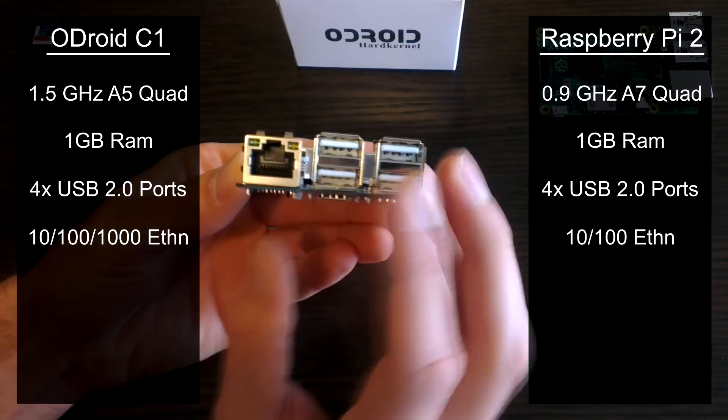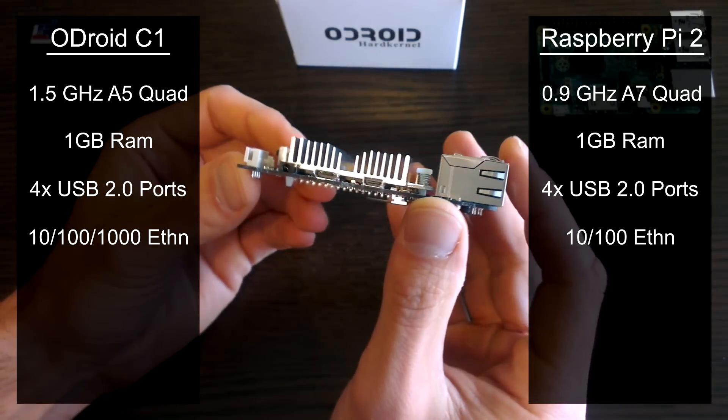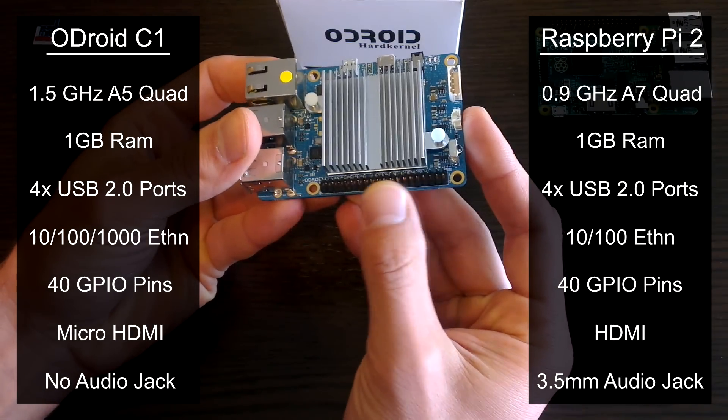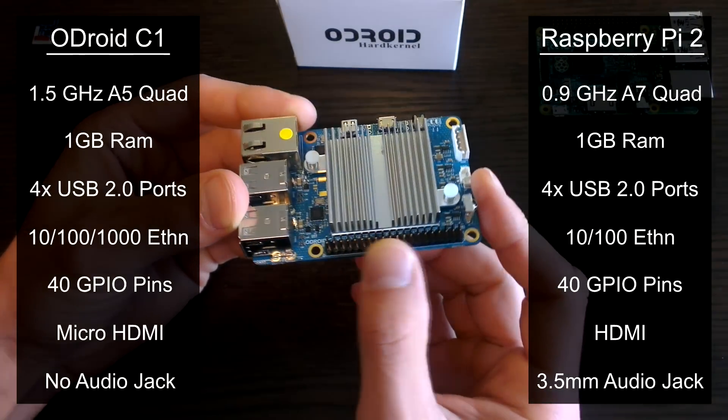But the C1 beats out the Pi with a gigabit Ethernet port, which should help with that throughput. The C1 also has 40 GPIO pins, and the good thing is these are almost compatible with the Pi's, bar 3 pins at the end which are dedicated analog IOs.